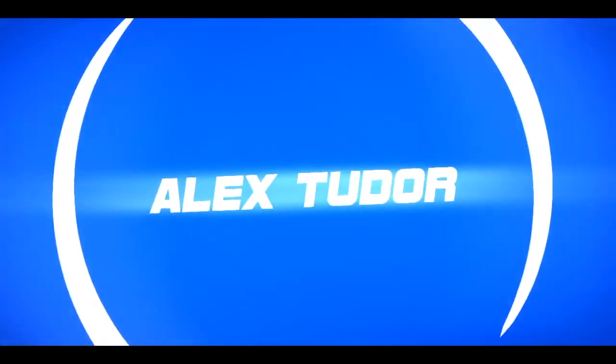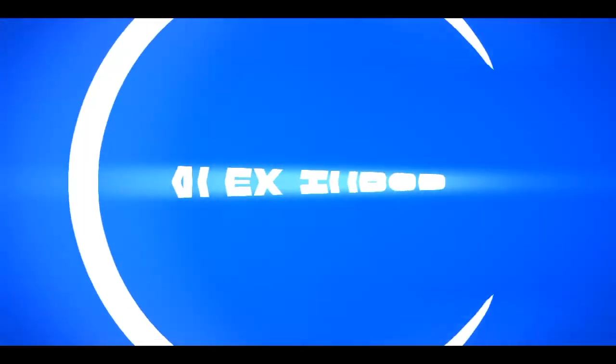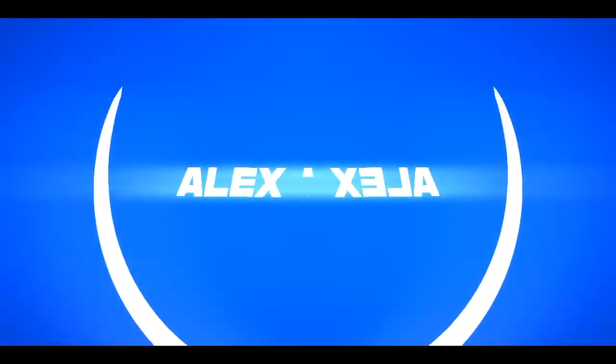What's going on guys? My name is Alex and welcome back to another video. Now you can see the quality is a bit better because — say hello to my new camera. Canon. It's pretty good.